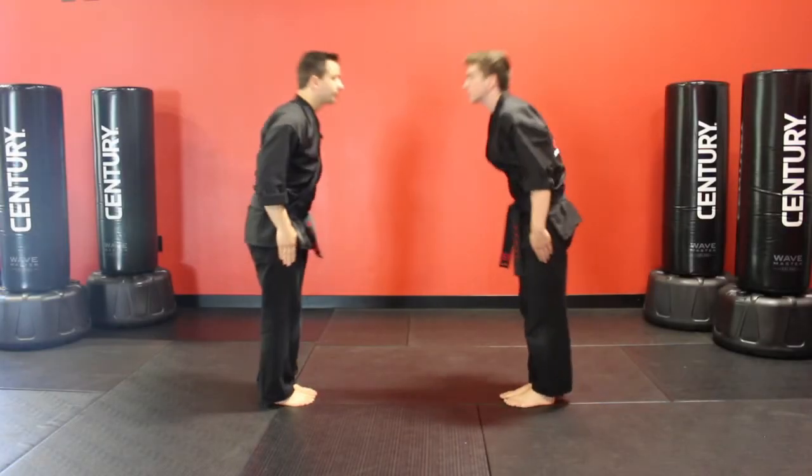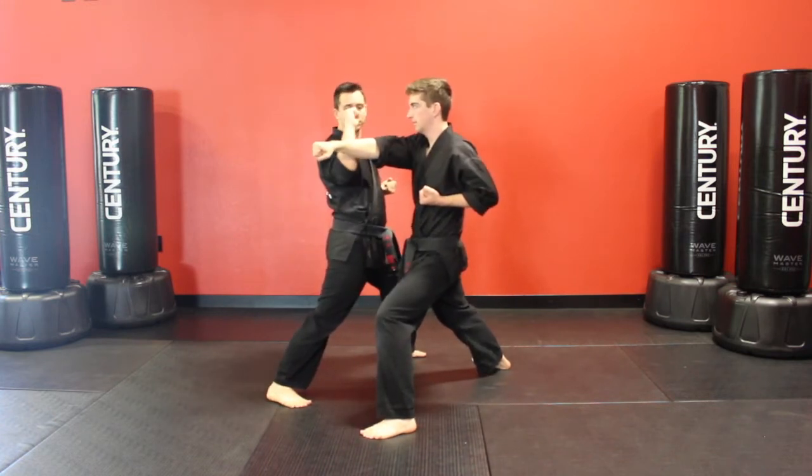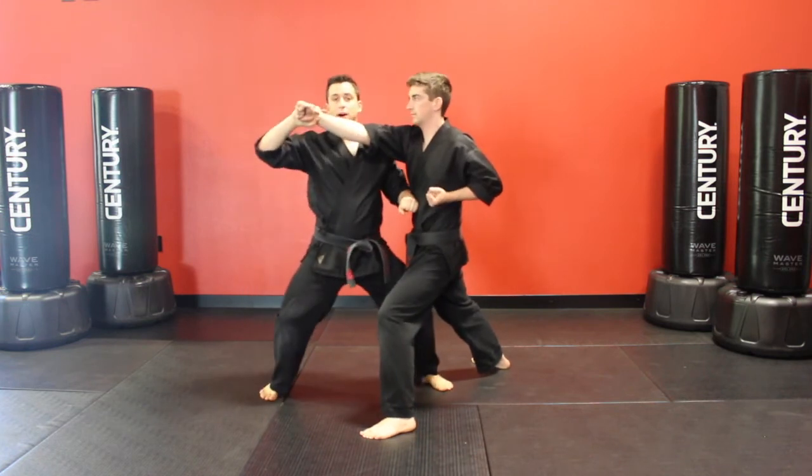Finish in a ready stance. Let's see this now with a partner. Kia! Step into that forward stance with my left foot, outward block. Grab arms, step together, step in, bottom fist to the ribs.